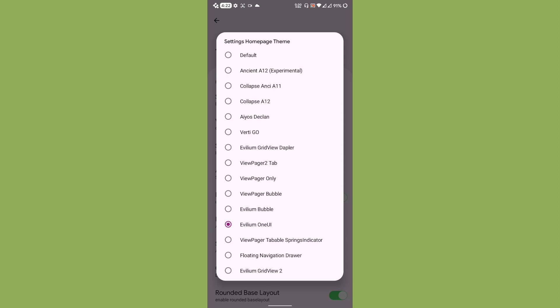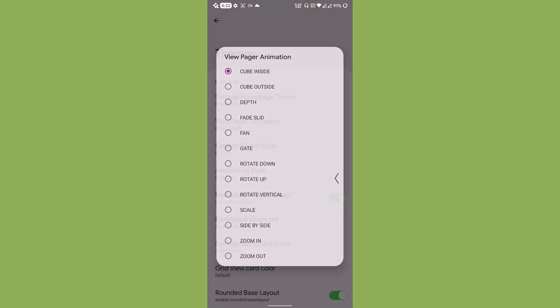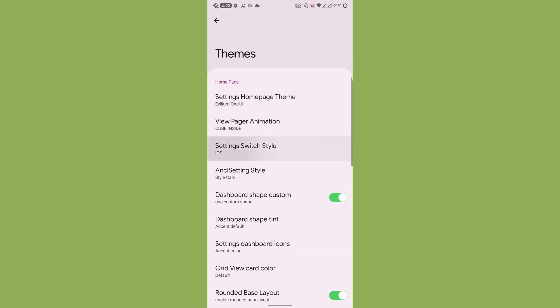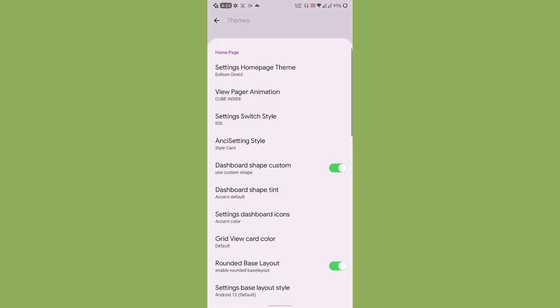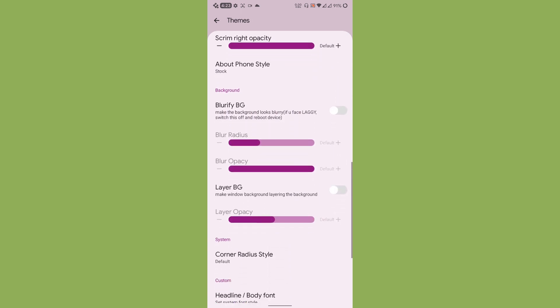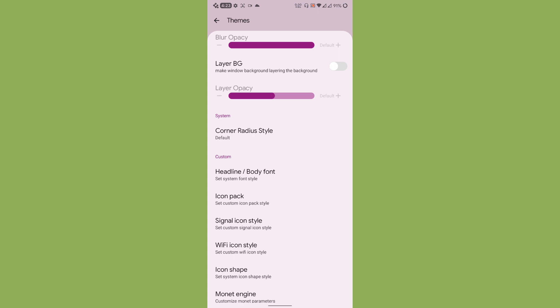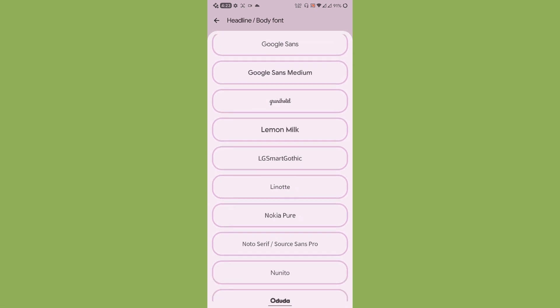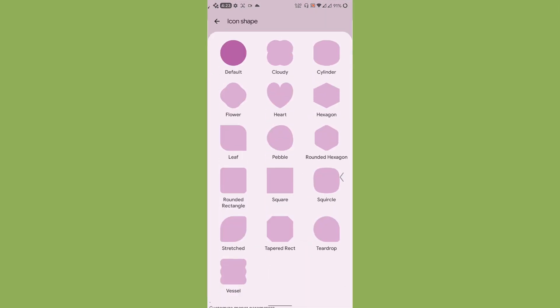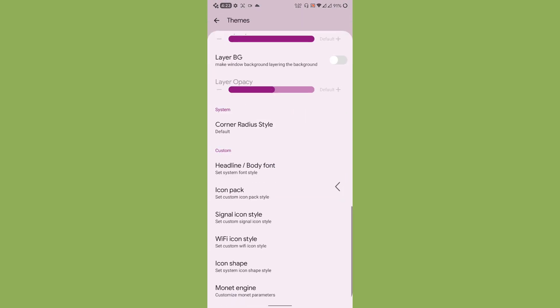Under Themes, you can select a custom home page theme. I have selected the William One UI theme. There is also a view pager animation, settings switch styles, dashboard shape customization, quite a lot of font styles, custom signal icon style, Wi-Fi icon style, icon shapes, and a Monet engine for custom colors.